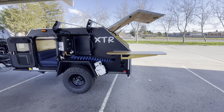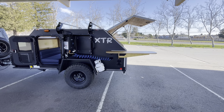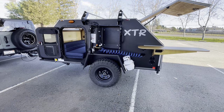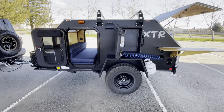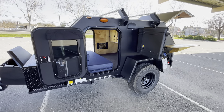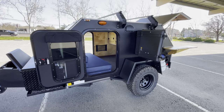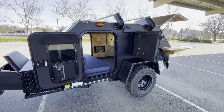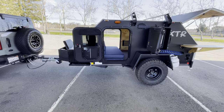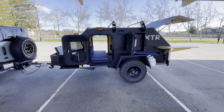Here you can kind of see how that new removable side table sets on the trailer and sets up. As you guys know, you get two doors with the XTR. It's all 3x2, 11-gauge steel tube frame with load-bearing fenders. I think this trailer came out great — he did matte black with the gloss black roof.